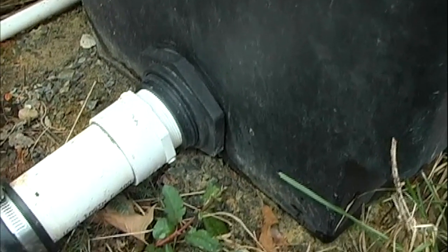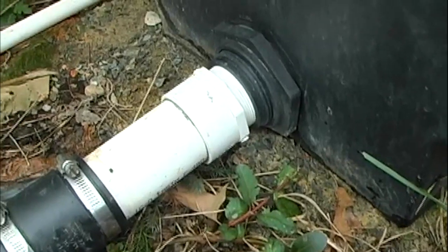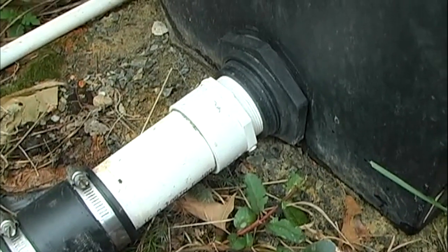The bottom of our basin has a two-inch bulkhead fitting. The water will get pumped over the tower of media trays and gravity flow back to the holding tank. This water is oxygen rich and very well filtered when it flows back into the holding tank.